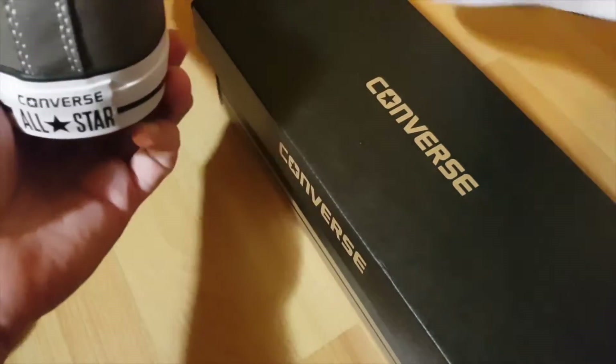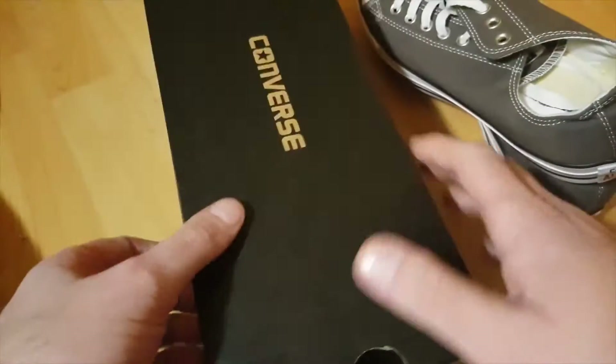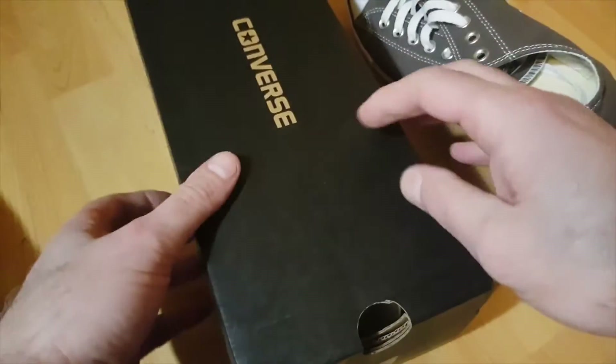When you buy your Converse you'll get a box like this — same Converse original nice box with a label. Inside the box there are very important little bits: you'll have this type of paper which is nice and soft, wrapped around the trainers.